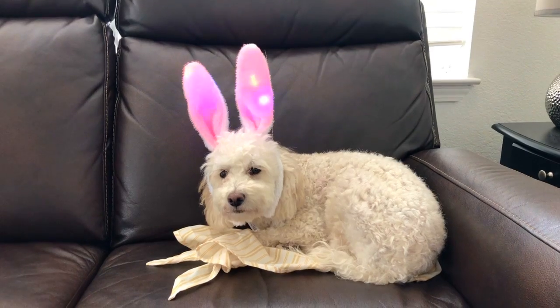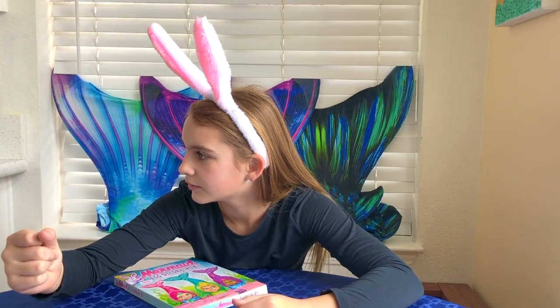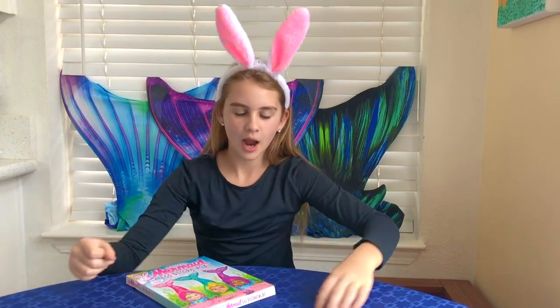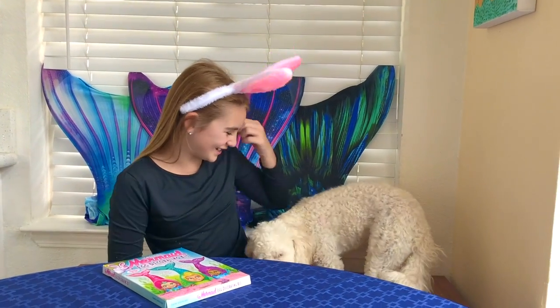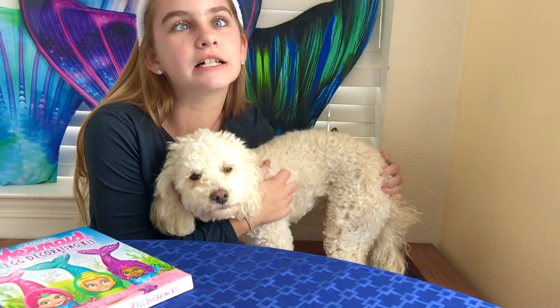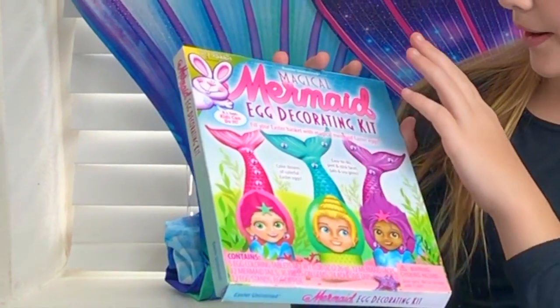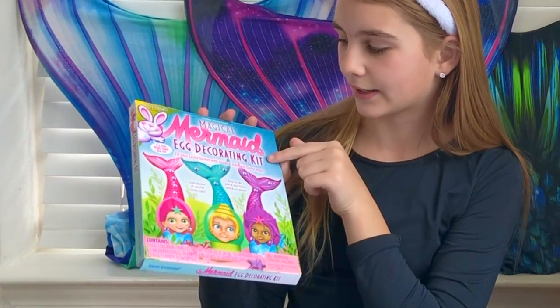Today we're going to be doing a mermaid egg decorating kit video. Boomy! Come here! There we go, that's not spicy. Oh, I know it's funny. So now let's get right into the video. We're going to be doing the magical mermaid egg decorating kit.